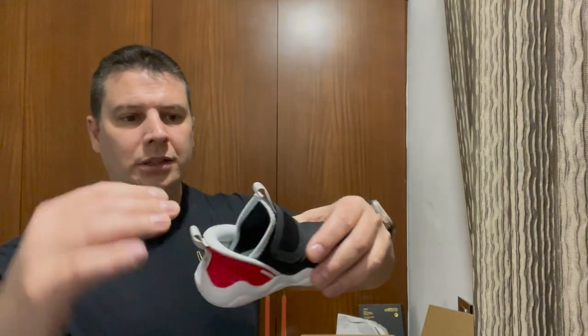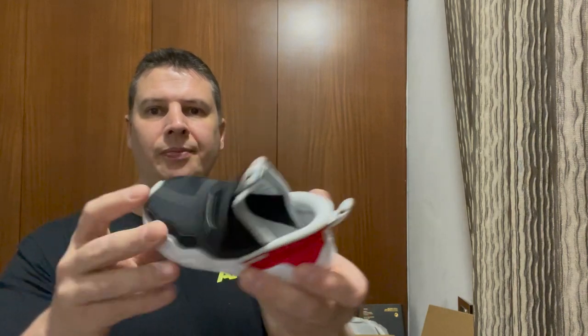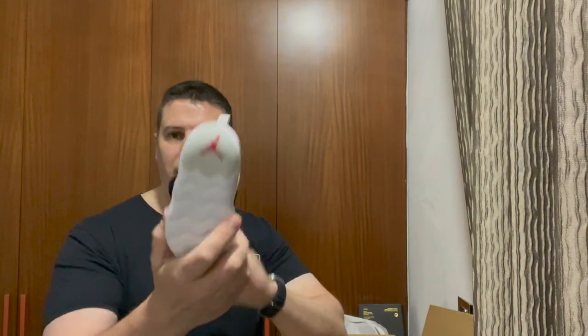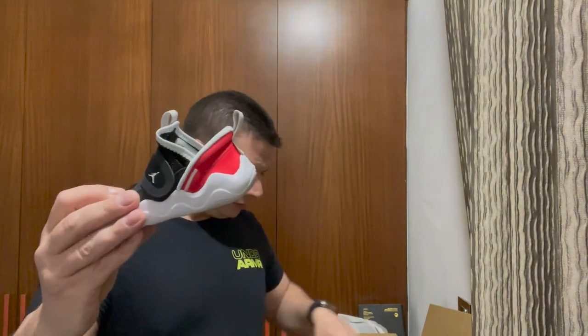They've got a large opening so the foot can slide in more easily. They've got two loops to help you put the shoe on, and there's a Velcro closure. All in all, it should be super easy to take on and off. They should also be comfortable because Nike is a respected international worldwide company.